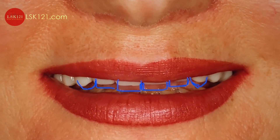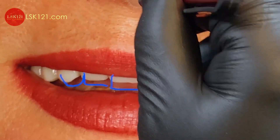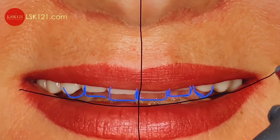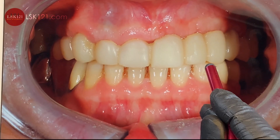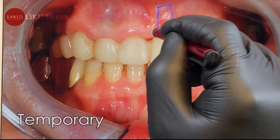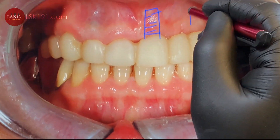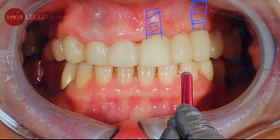Remember what I showed you before regarding the face bow — now you check all the way to midline and the smile line too, that's the main topic. This is the temporary the doctor fabricated before making the implant side. One side will be implant, and the other side will also be implant.